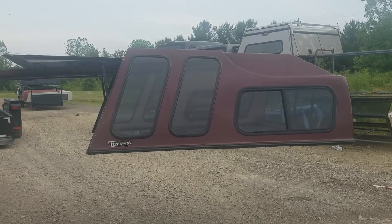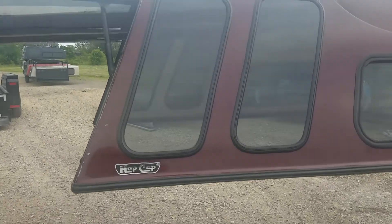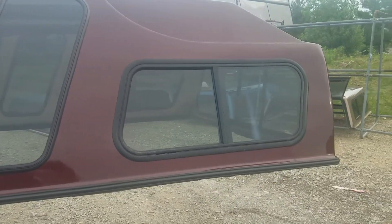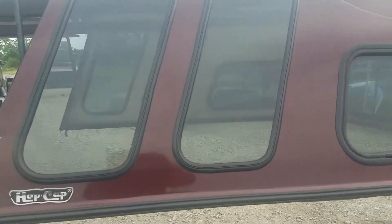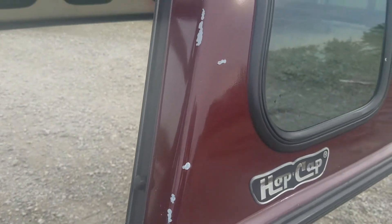This is a fiberglass cap, a high-rise made for 88 to 98 Chevy short bed with a six-and-a-half foot bed. It's made by Hop Cap and has double bay windows in the back and a sliding window in the front. It's a higher-rise camper shell, great for camping or hauling larger things like ATVs. There are some scratches on the back.